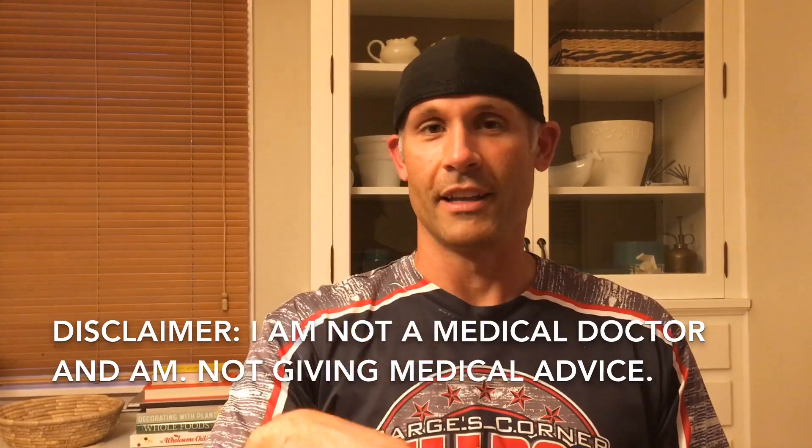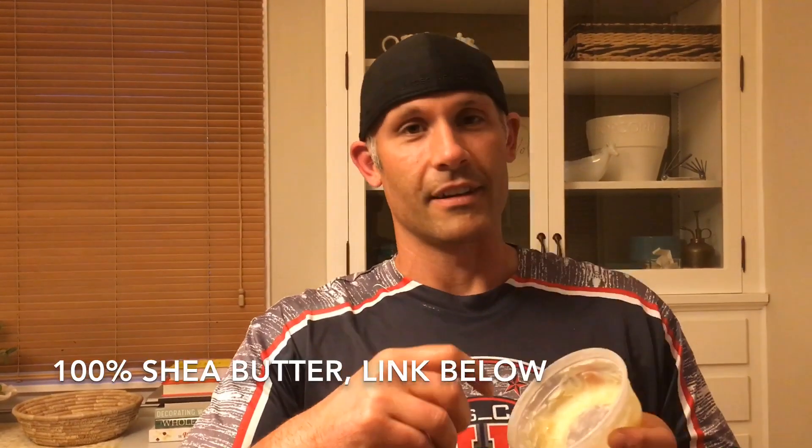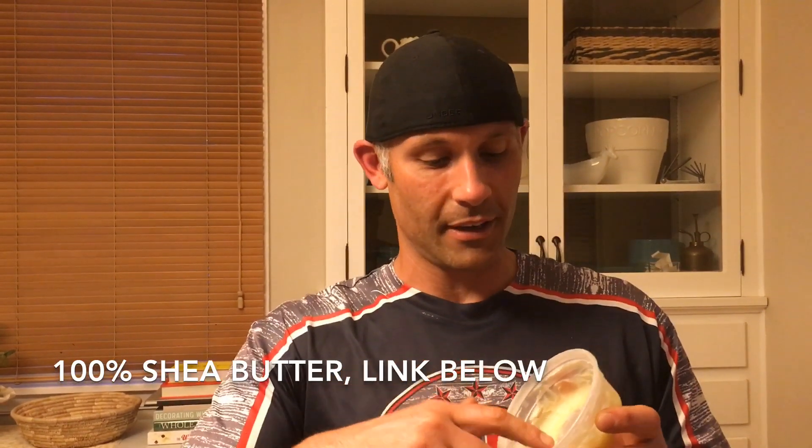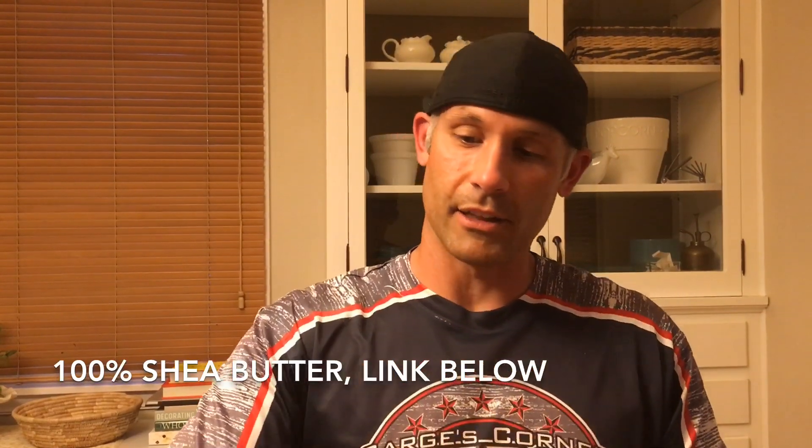As far as blisters go, the product I like to use most often is 100% shea butter. It's got a smoky smell to it, it's 100% pure, and it's like a thick lotion. I have almost the start of a crack here pulling away from the callus.